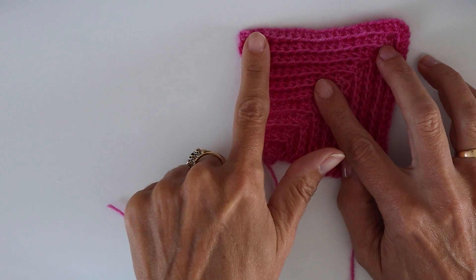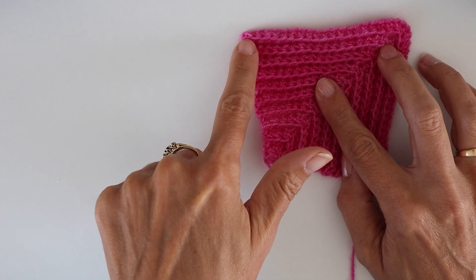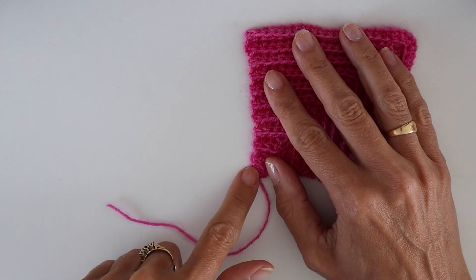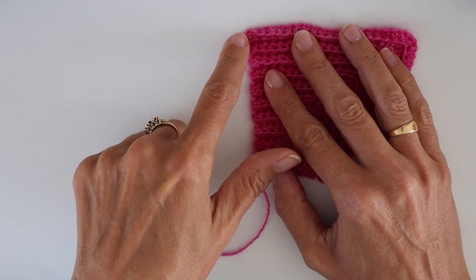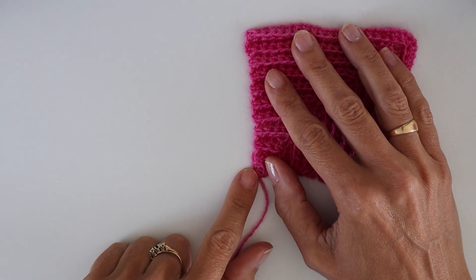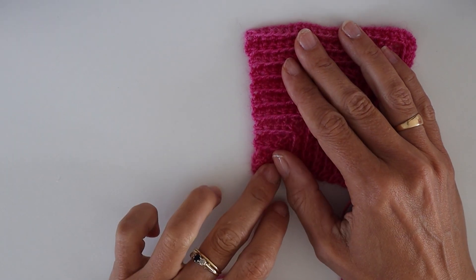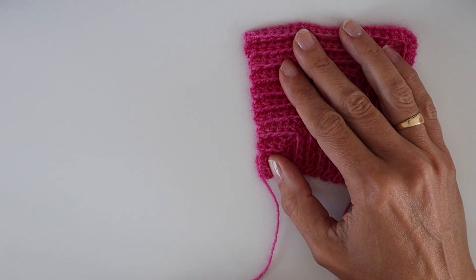I'm going to work half of that — so 21 chains, one is the turning chain, giving 20 stitches. This joining element will be my corner, and then I'm going to pick up 19 stitches down these row ends. There are 20 row ends here — I'm going to skip the first row end and then pick up 19 stitches along the row end, one stitch in each row end. Because we're working with single crochet, it's essentially a square stitch (US terms; double crochet in UK terms), which really helps you get that square look.